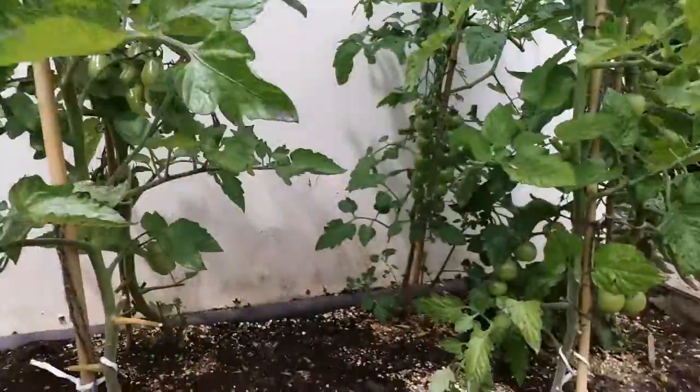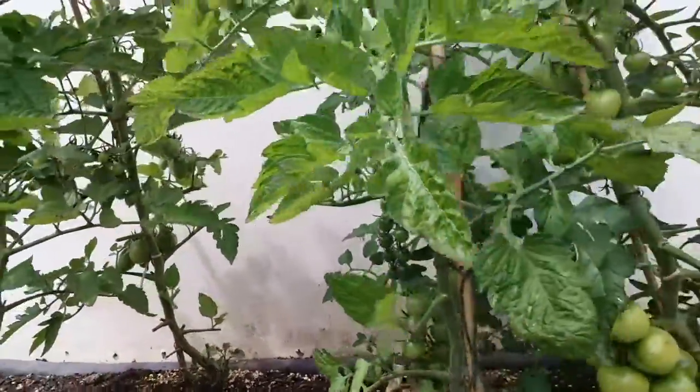Hello and welcome to the Tomato Diaries. Today we're actually in our community garden in Adams Down and I'm just here to check in on how our tomatoes are doing. As you can probably see, we've got quite a lot of fruit going on here, but we've also got lots of leaves and things getting in the way.